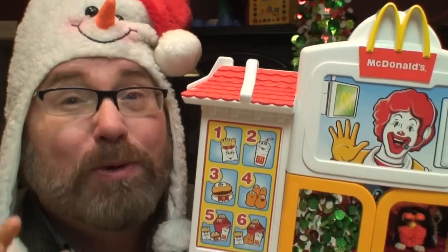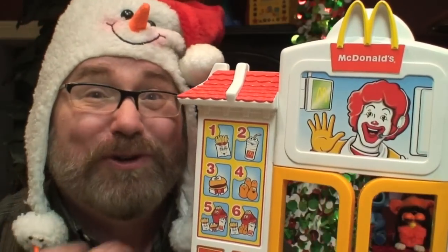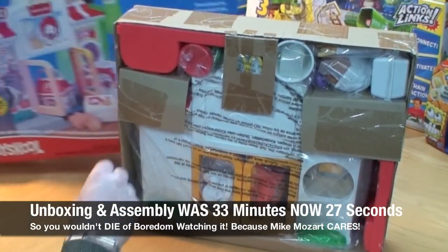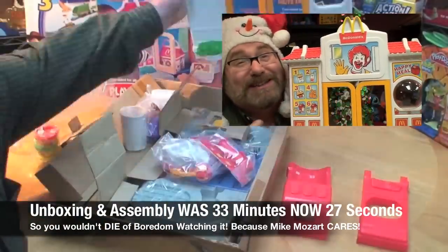This innocent-looking toy was a Christmas morning assembly nightmare. Because the box looked like the same size as the toy, parents figured it was fully assembled in the box. This toy was wrapped up tighter than King Tut's tomb. This is a 33-minute unboxing and assembly video, but I sped it way up so you wouldn't have to endure putting this thing together.